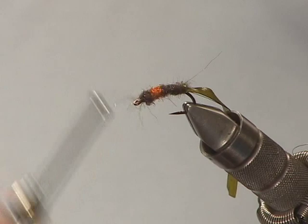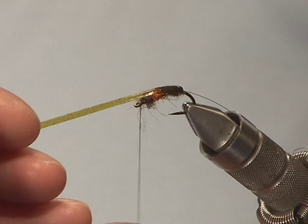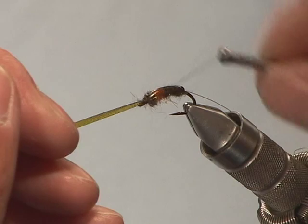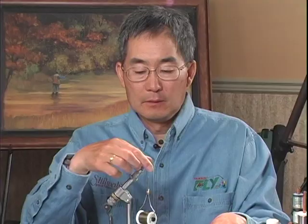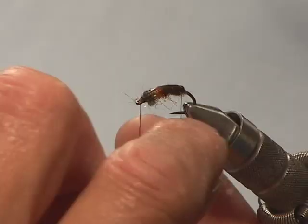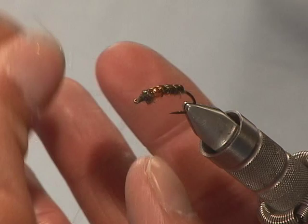I'm going to take the shell back and pull it tight over the back of the fly under pressure by stretching it, and tie it down. Wind on both sides of it so it's locked in — otherwise it'll let go on you. Then I'm going to go back and get my fine gold wire and add a rib to the fly, and tie that off.